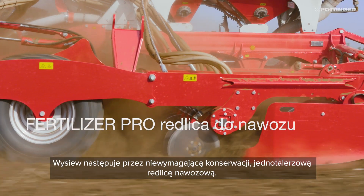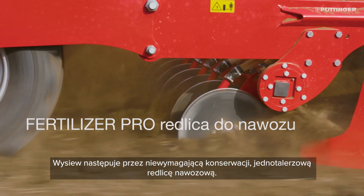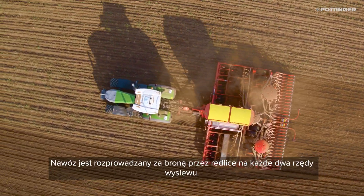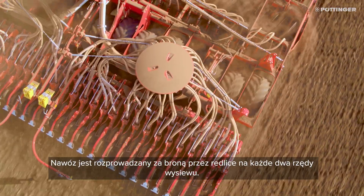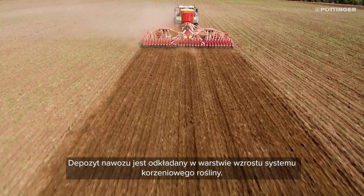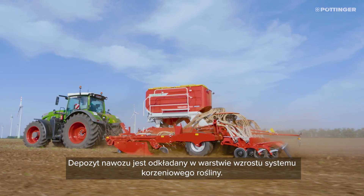The fertilizer is applied using maintenance-free Fertilizer Pro disc coulters. Behind the disc harrow, fertilizer is deposited by these coulters between two seed rows, meaning that the fertilizer is located at the same depth as the roots.